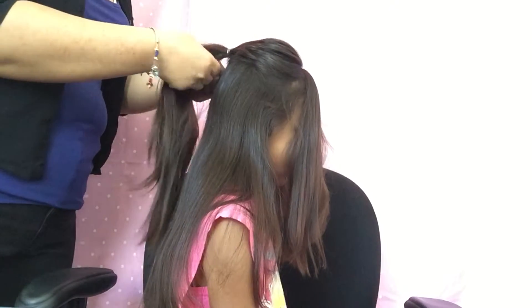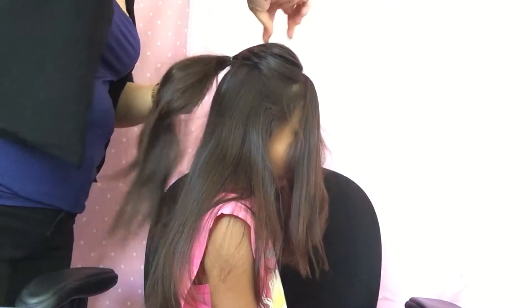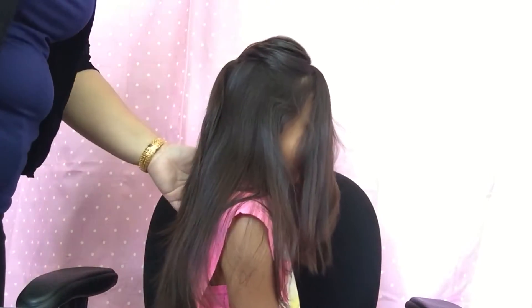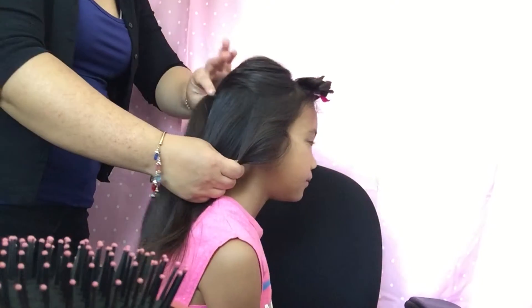Take the bottom half of the ponytail and pull to secure the lower half, and up here should be a puffy section. Then just kind of comb that out. Now you have your ponytail up here.